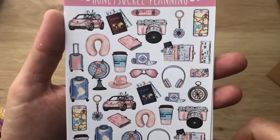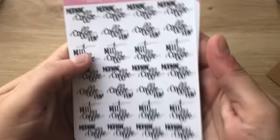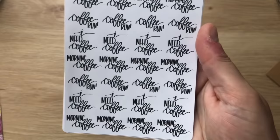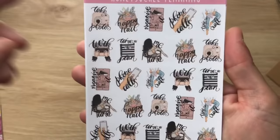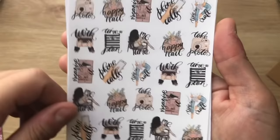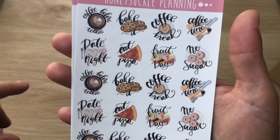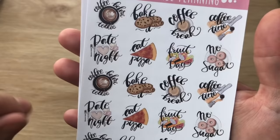I bought a sheet of TN stickers with a bow clip on the front, and some script that says 'Morning Coffee,' 'Coffee Run,' 'I Need Coffee' — for coffee Mondays basically. Then I've got these icons: me time, happy mail, take photo, time to craft, time to plan — I'm loving these icons lately. I also got a food sheet and I love that it has 'No Sugar' — I haven't seen that before. It also has bake, coffee before talkie, date night, fruit day, coffee break.